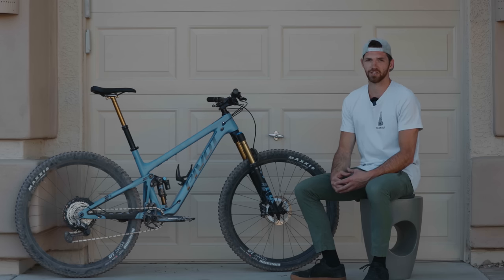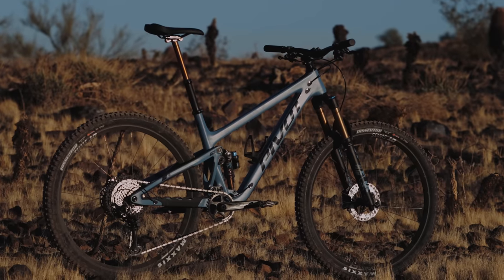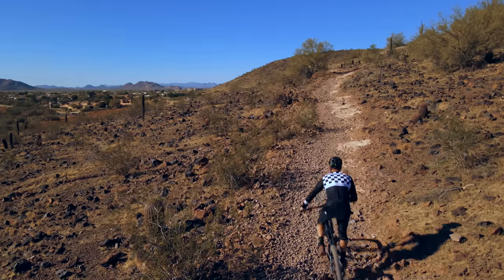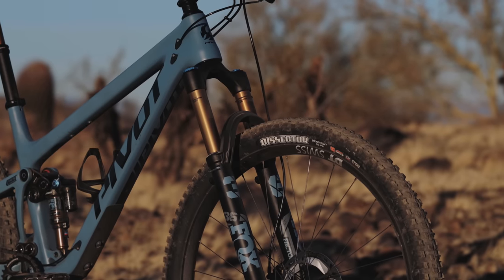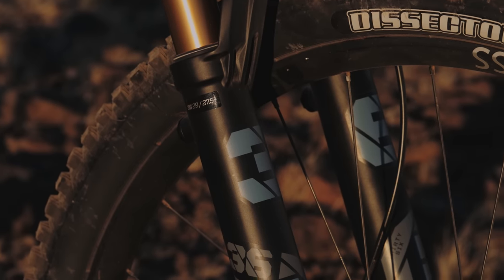As far as build kits go there's 14 options. Our bike here is the XT XTR Enduro package. Pivot specced two different models for this bike — one being the Enduro model and one being the Trail model. Our Enduro model features 140 mil Fox Factory Float 36 up front, whereas the Trail models come specced with 130 mil.